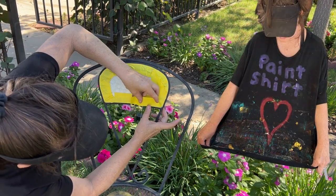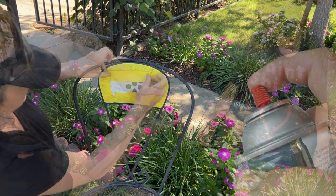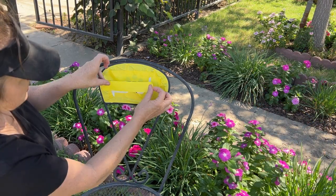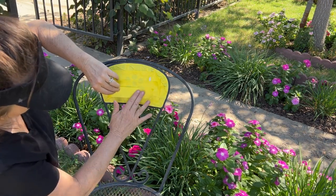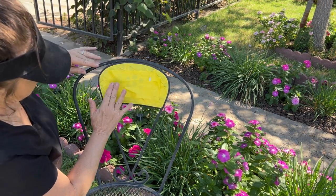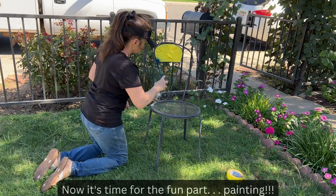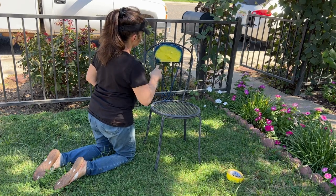I usually wear a special paint shirt when I'm doing these projects, but since I'm using a spray can, I don't think I'm going to make too much of a mess. Now it's time for the fun part — and this is usually when I start ruining t-shirts, but I think I'm going to be okay this time.